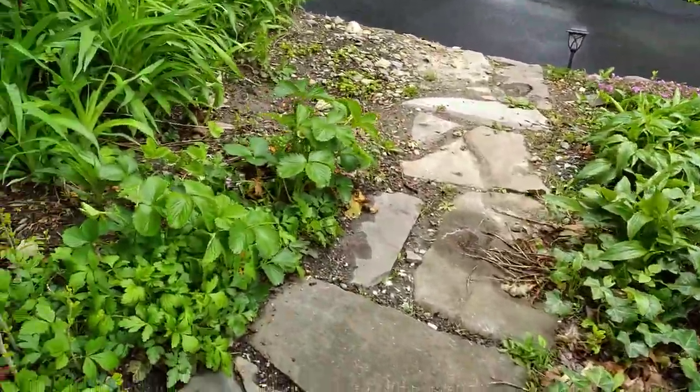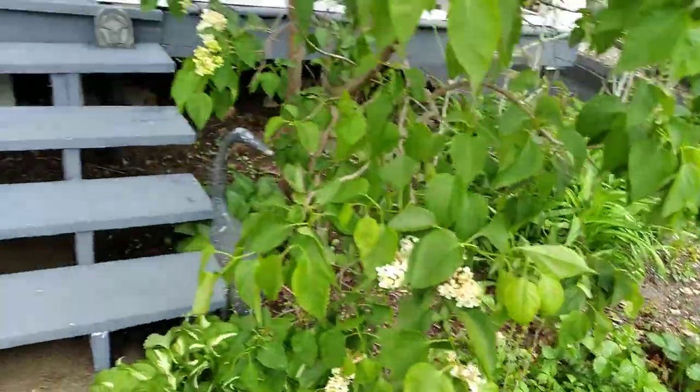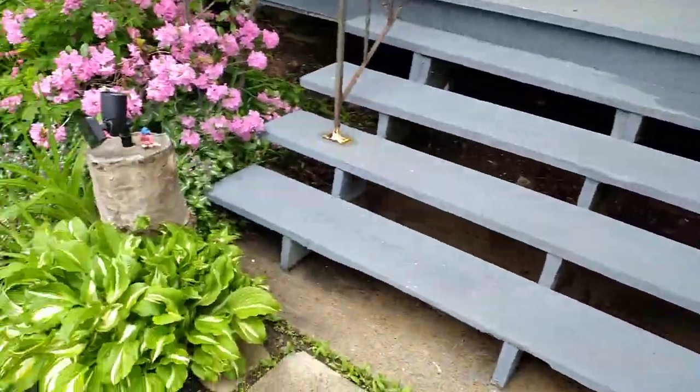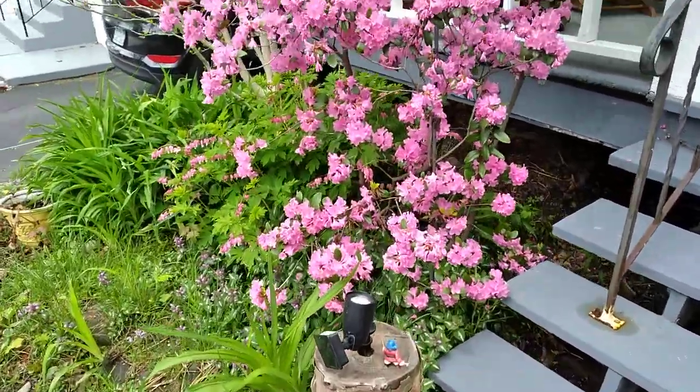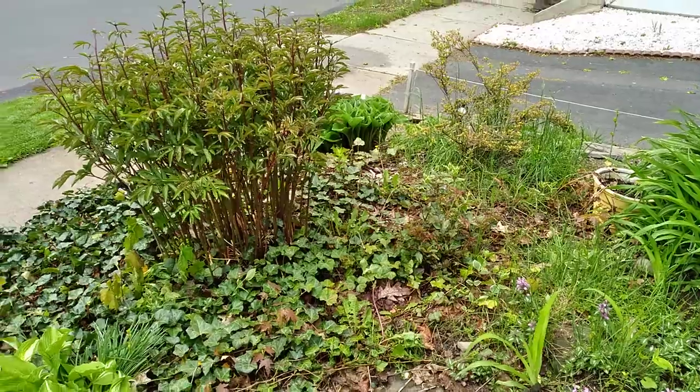Look what we got going over here — strawberries already. Before you know it, they'll be here. We've got all kinds of things going on in the garden. All kinds. Just enjoy that.